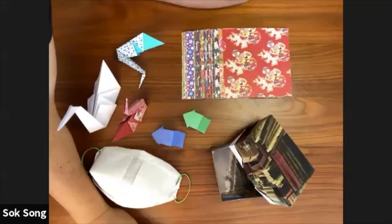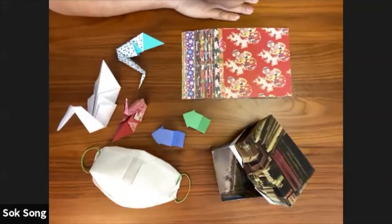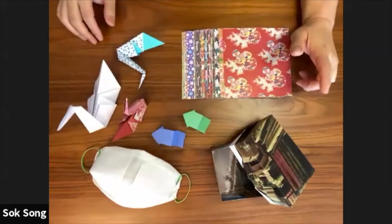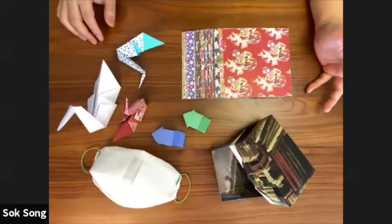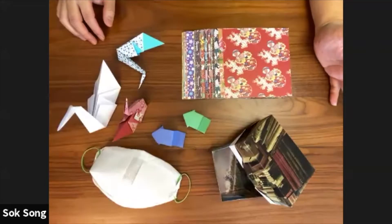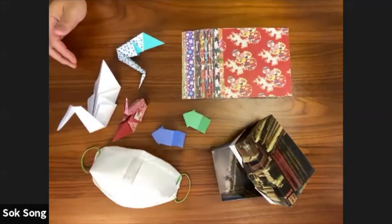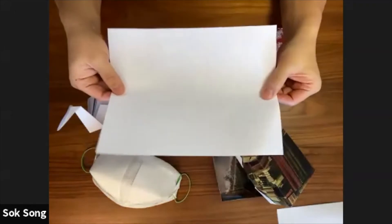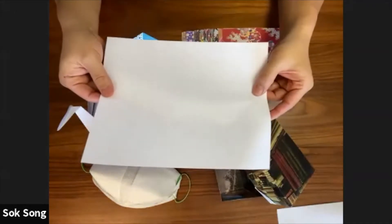Thanks, Harlan. I'm so happy to be able to do this. I've been wanting to do more Zoom meetings, but I've been joining origami meetings here and there. I'm happy to be able to fold with all of you. It looks like people are still joining in. Basically, we're going to do some really simple, easy things - things that you can do with regular paper that you have at home. Most of you probably have 8.5 by 11 printer paper handy.